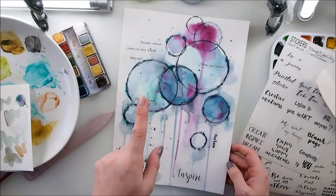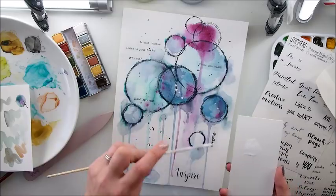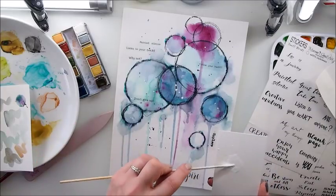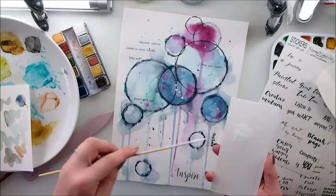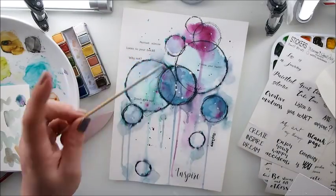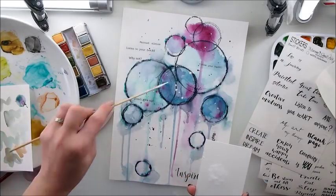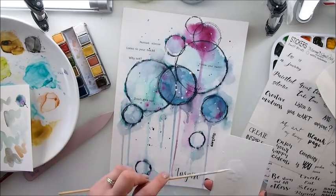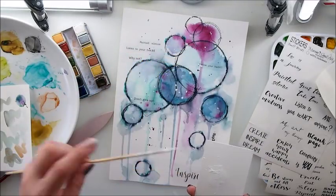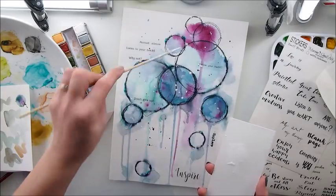I think I can call it done, except we need some white splashes. I have some white acrylics - you can use white gesso or whatever you fancy to make beautiful white splashes. White splashes always work, but it's just a matter of personal preference. As always, if you make a project inspired by this one, let me know - tag me, use hashtag Maremi Small Art so I can come to your Instagram and see it. You can also post it on my Facebook page, message me, or email me.